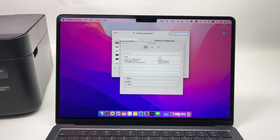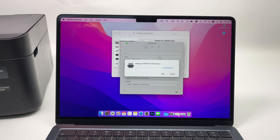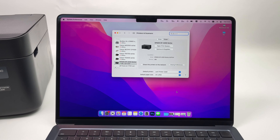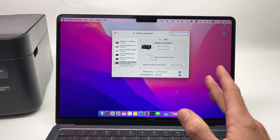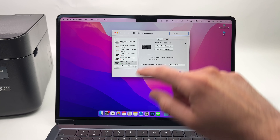Now go to System Preferences on your Mac. Click on the Apple logo in the top left corner, go down until you see System Preferences and select it. Once you're in this menu — it may look different if you have a newer version of macOS — select Printers & Scanners. You may have to find it in a list on the left side depending on your macOS version.